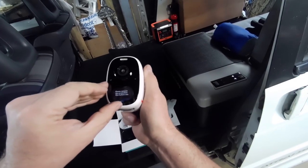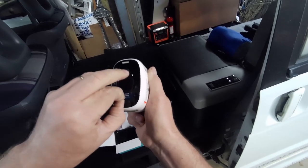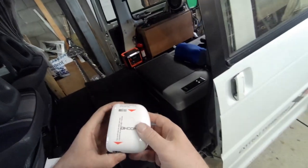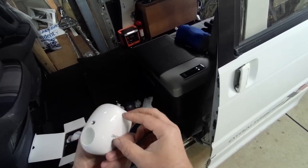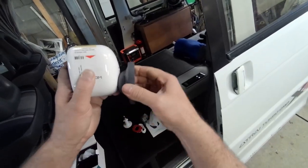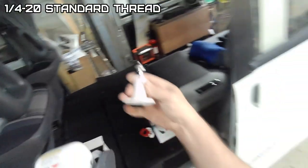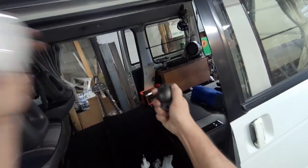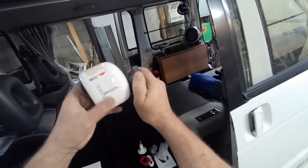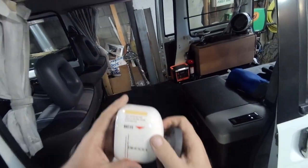Remove the protection before use. First thing I noticed — this definitely has a decent amount of weight to it. You can see it has a magnet mount or a permanent mount option, which is pretty good.